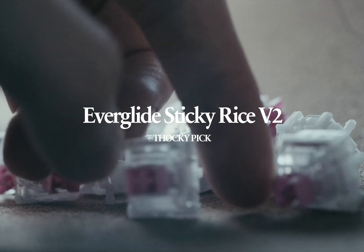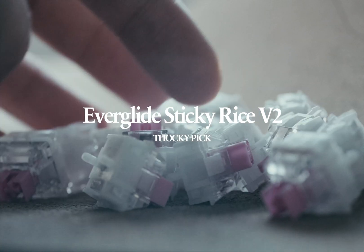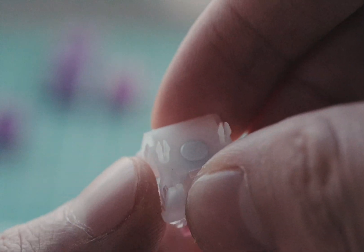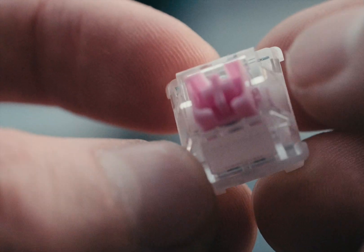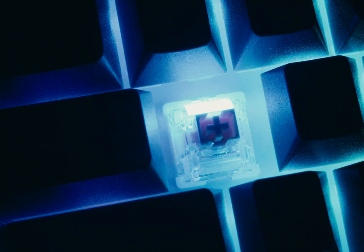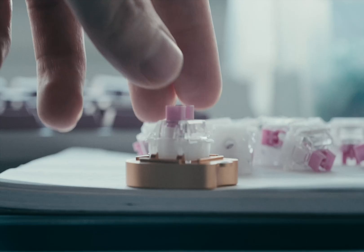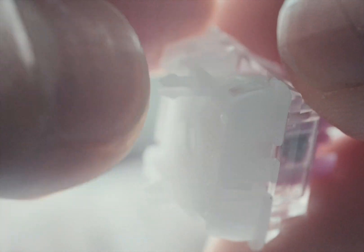The Everglide Sticky Rice V2s feature the same sealed bottom design as the Dashes, but aim for a deeper, thockier sound profile. They stand out with their dustproof stem design that reduces wobble, and include an RGB diffuser that significantly enhances lighting effects. With excellent factory lubing and a more budget-friendly price point at $0.68 per switch from Milk Tooth, these switches deliver a remarkably smooth typing experience.